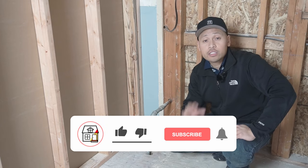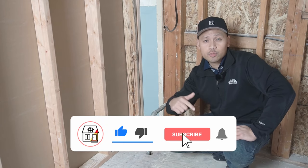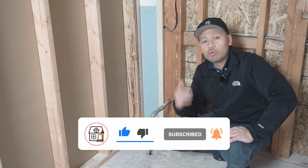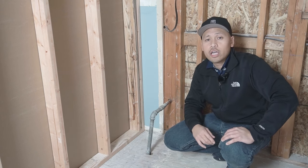Hi there friends, welcome back to Fix This House. If you're new to the channel, consider pressing the subscribe notification bell so you can always be in tune on DIY how-to videos and product reviews that I do within this channel.